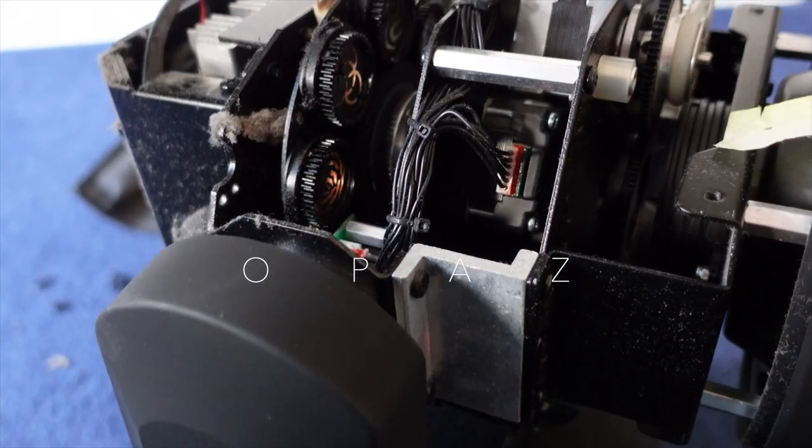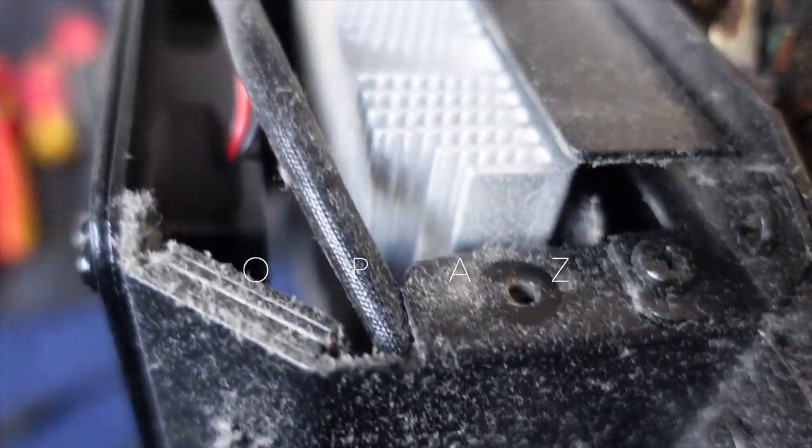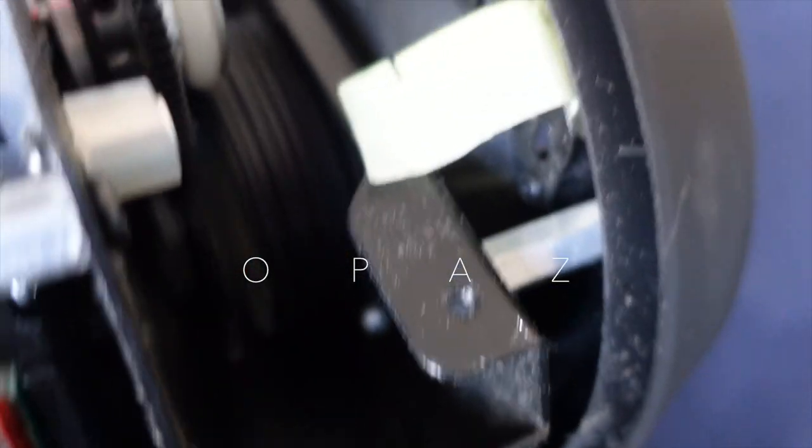This is what happens when you purchase used. The likelihood is the previous owner just used them and that's it — never needed to maintain them, didn't even think of maintaining them. But as a second owner, that's your job. You need to look after your investment.